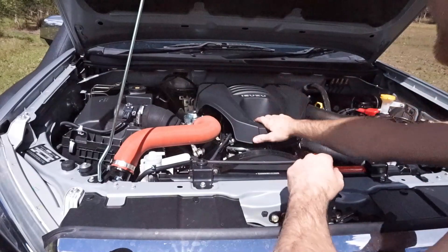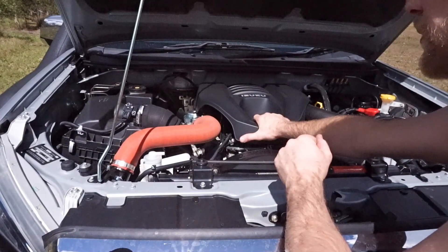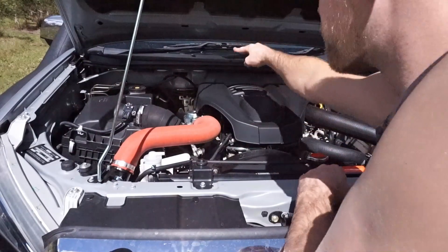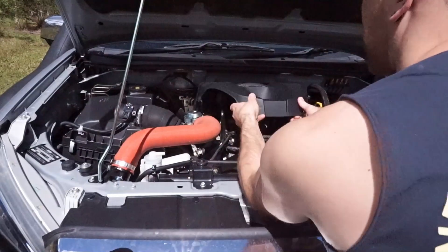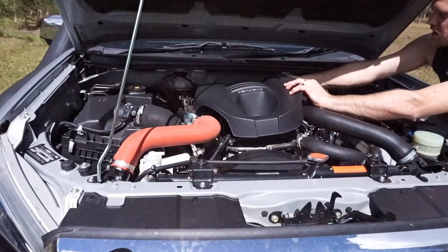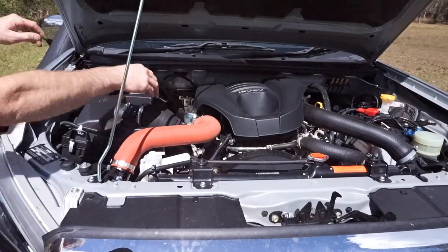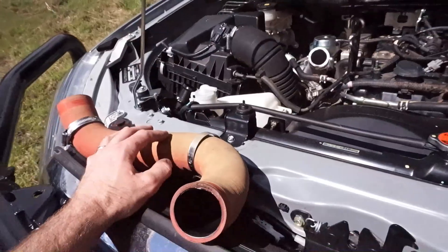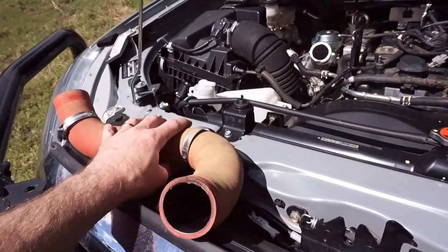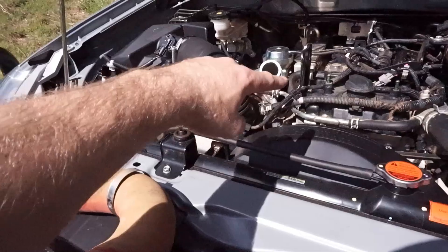We're over at the engine bay now. I'll pop the engine cover off to show you how the PCV system works. This cover comes off quite easily — it's just on four rubber grommets, two at the front and two at the back, so you literally just pop it up on each side. The first step in the install is to pull the intercooler hose off just to gain a bit more access to the PCV pipe.